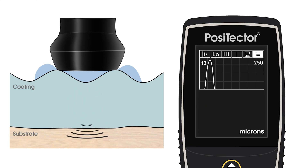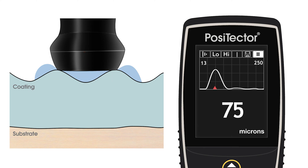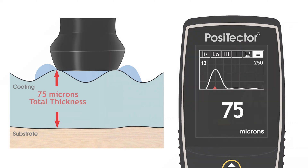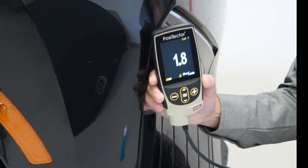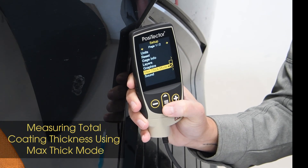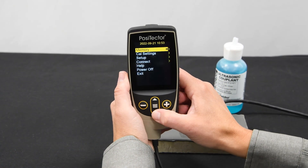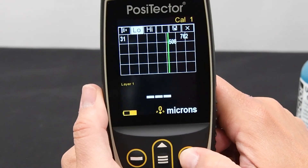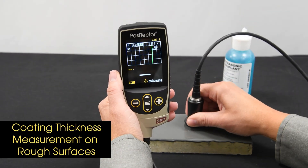Applications with surface roughness can generate loud, unwanted reflections near the surface, causing the instrument to report the distance between the probe and the valleys of the surface profile instead of the coating thickness. There are two options to overcome this challenge. The innovative Max Thick Mode ignores these surface reflections and instead searches for the deepest significant reflections, usually corresponding to the total coating thickness. Simply enable Max Thick Mode from the setup menu and begin measuring. If Max Thick Mode is not suitable for the coating or substrate, the gauge can also be set to ignore reflections outside a selected range using the Range menu setting.